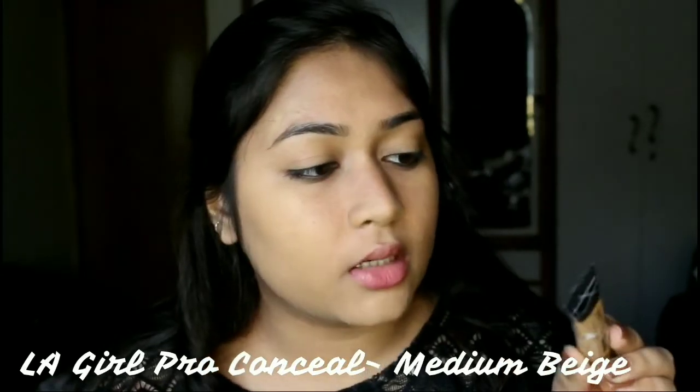If I look very closely I can see some shimmer particles, but on the face it just looks like it has disappeared. Now it's time for concealer, and I have the LA Girl Pro Conceal concealer in the shade Medium Beige. I think this is an exact match to my skin tone. I have it in a darker shade for contouring, but I could not wait to try this shade. I'm actually going to try the mini blender to blend it in.